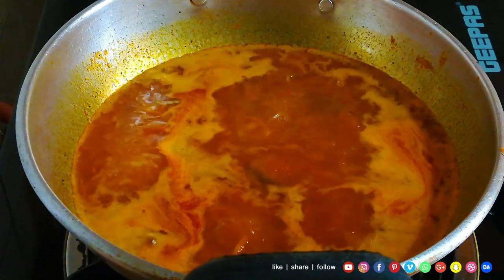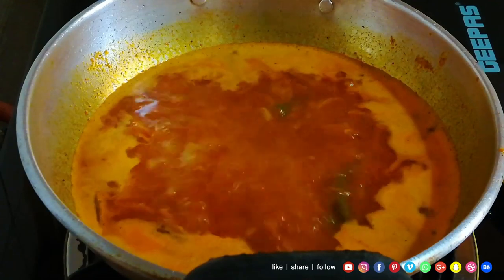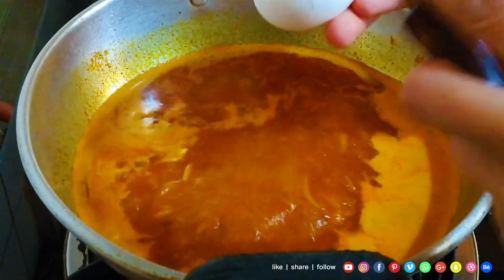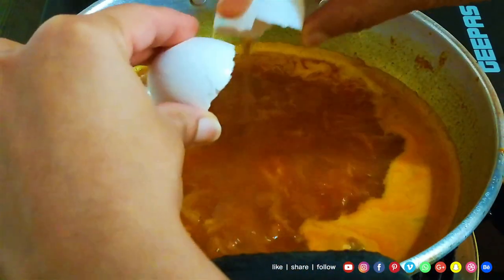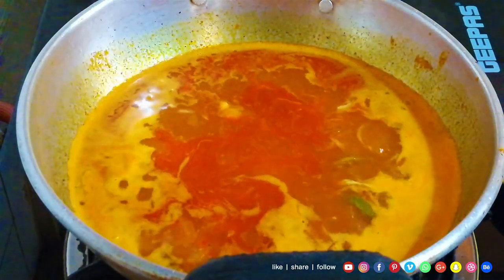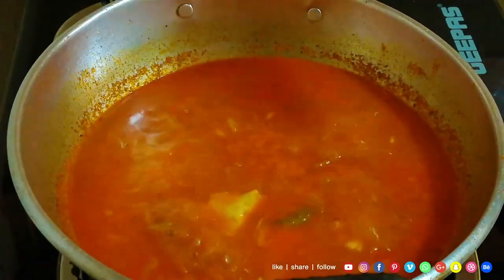Now, let's cut the egg. We cut it in half a minute. Then let's cut it in. We cut it in half a minute, then add it in. Let's open it.